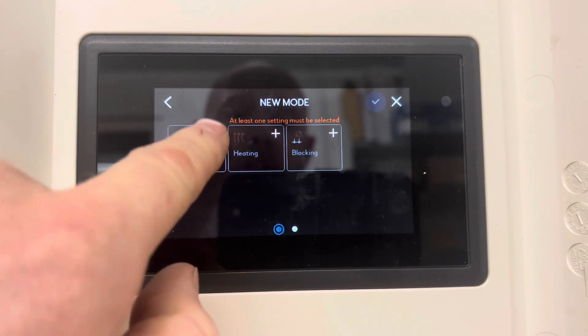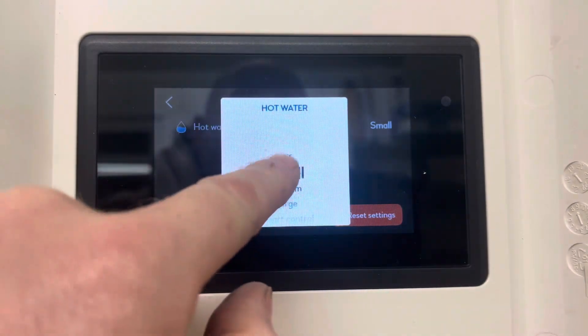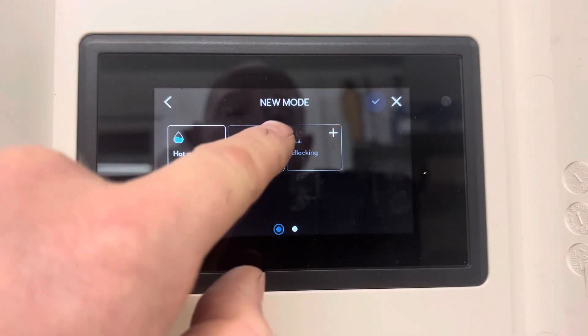What we want to select — we want to turn the hot water down or off. So here you can select small, medium, or off. We'll select off because we're going to go away for two weeks.